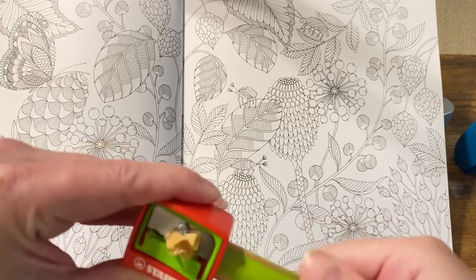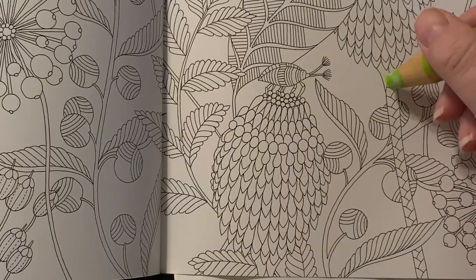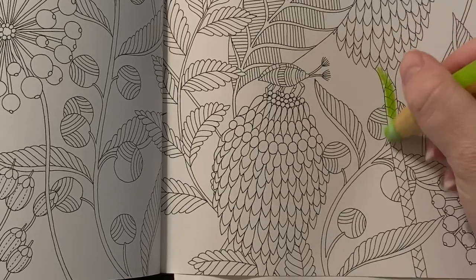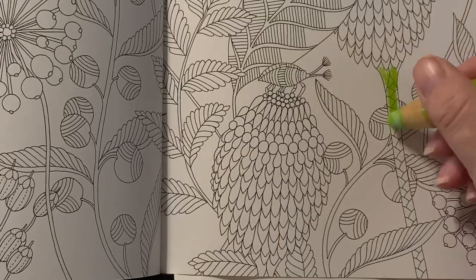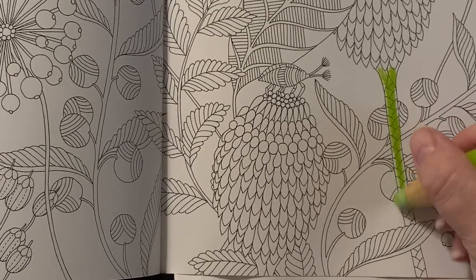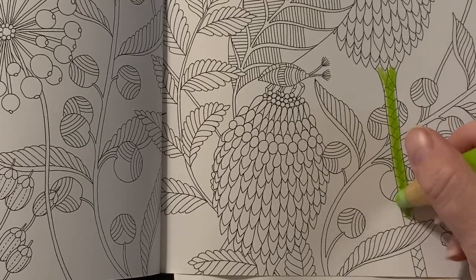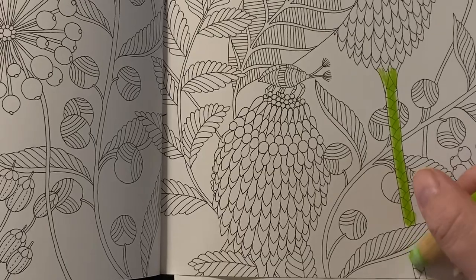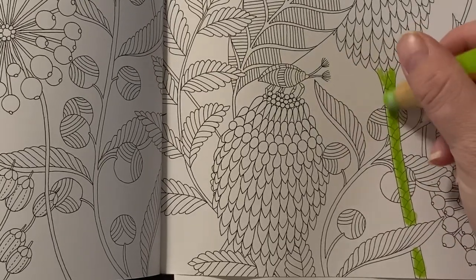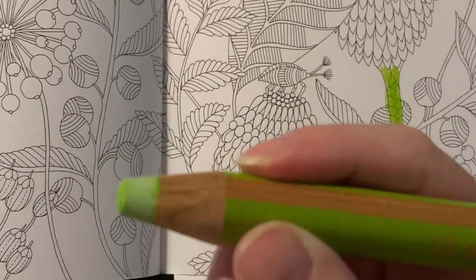It's very easy to sharpen, although it's not catching the wood very much. Starting with this stem — oh, it's smooth! It's like a crayon, definitely not for super tight spaces. It reminds me of a gel crayon, except it colors a little more evenly than a gel crayon, at least to me. I'm kind of using the side of it because that's just naturally how I color — you can see it's worn down on the side.